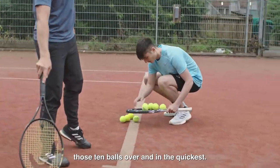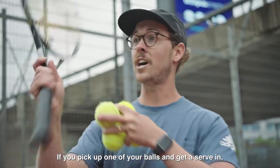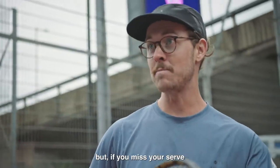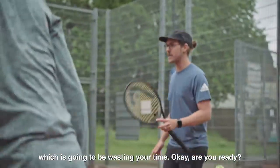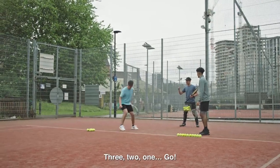With your 10 balls, the aim is to race to see who can get those 10 balls over and in the quickest. If you get a serve in, you can pick up another one. But if you miss your serve, you've got to take one from the basket instead, which is going to be wasting your time. Okay, are you ready? Three, two, one, go!